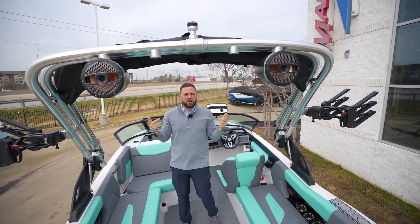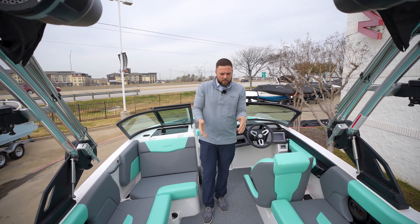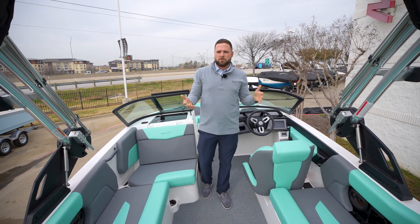There's a Kicker sound system — we put the tower speakers on this boat. And then coming on in, I love the Decadence flooring. You can take it out, clean it really easily, it's soft on your feet, and it stays cool through the day.